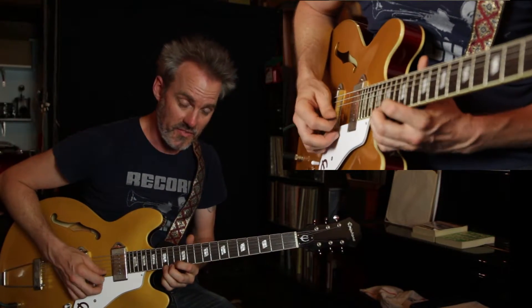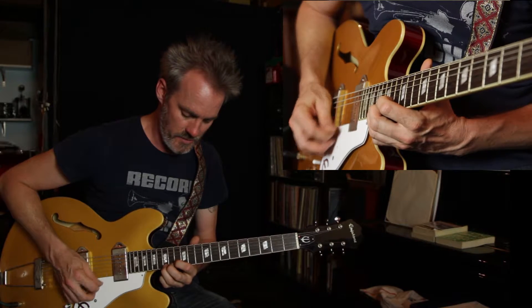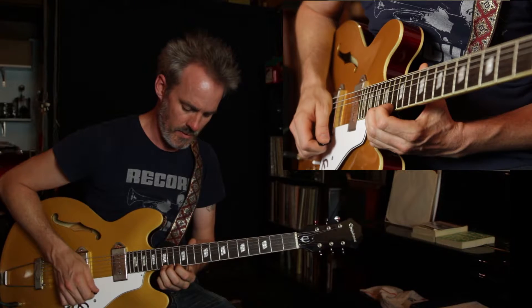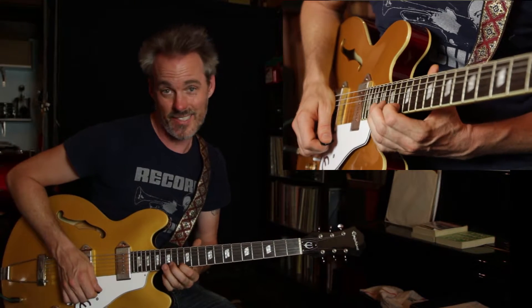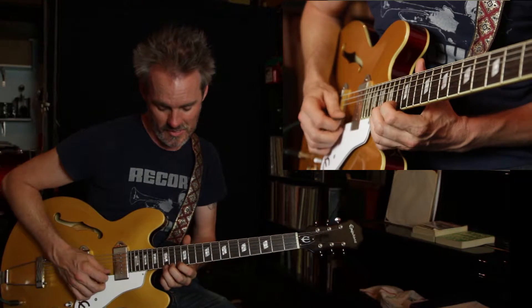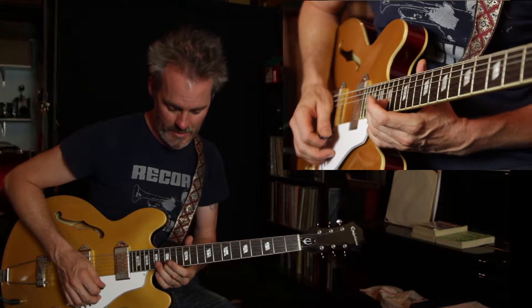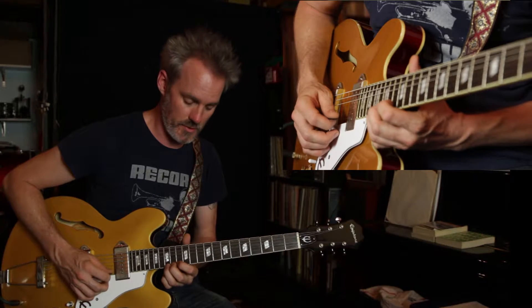I'm going to start all the way up here at the 15th fret, the high octave for this G. All I'm going to do is play this note twice, and then pull off to the 13th fret — that's the next lower note available on the scale — and then the 15th fret on the second string. So it's just really going to be those four notes.